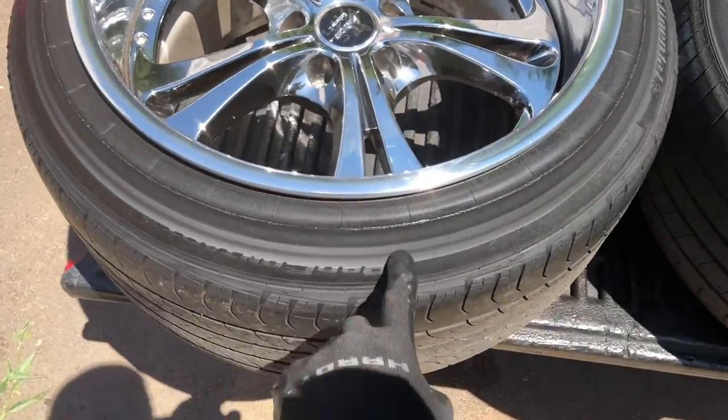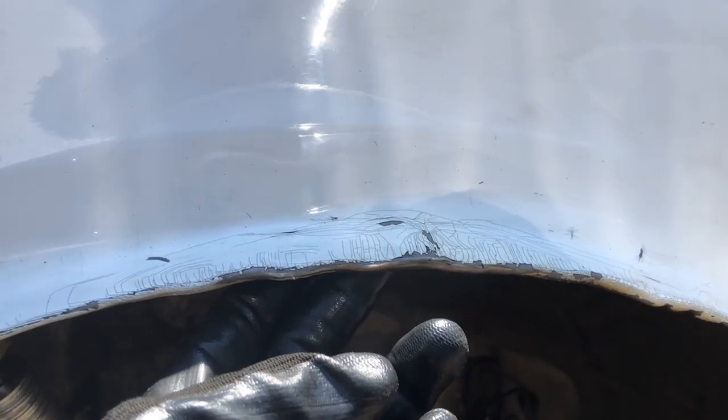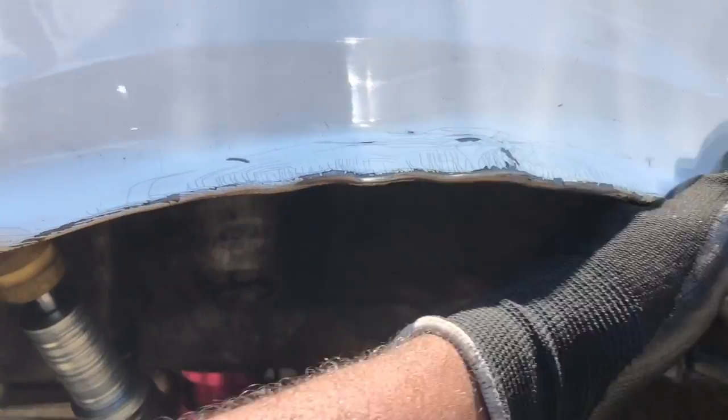If you want to stop the rubbing, if you want to go stupid low and not worry about rubbing, then you're watching the right video. For this method, instead of buying like three hundred and fifty dollar springs, you could easily just go to Home Depot and you're gonna end up spending around thirty to fifty dollars. Basically what's happening is my tires were rubbing right underneath here.